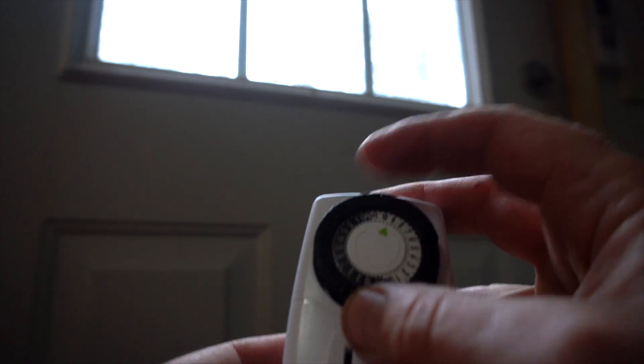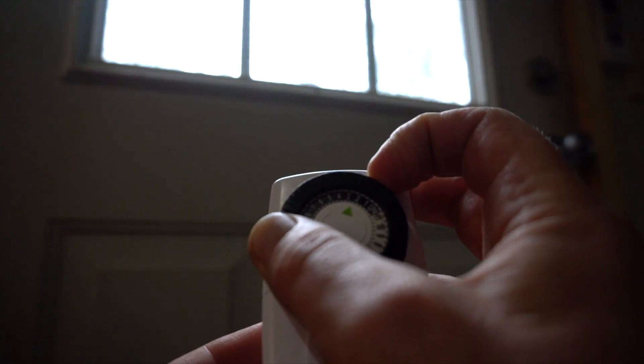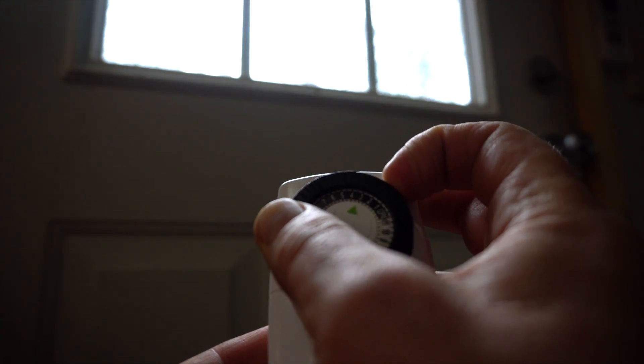The next thing we have to do is set it to the current time, and to do that you just turn the dial and set it to 3:15 p.m.